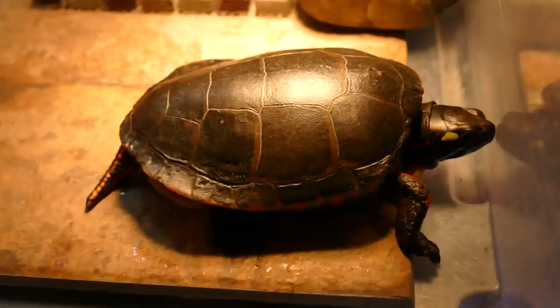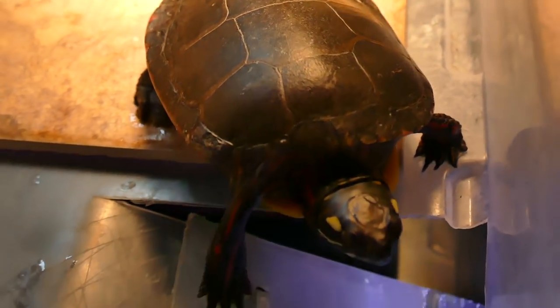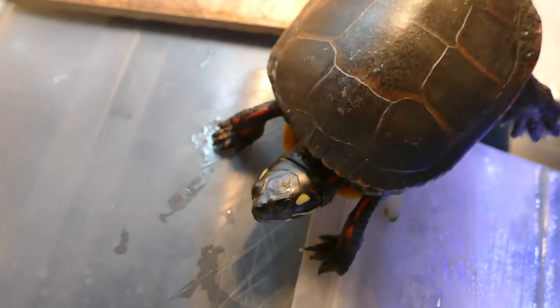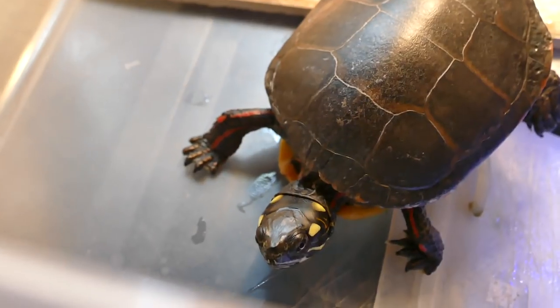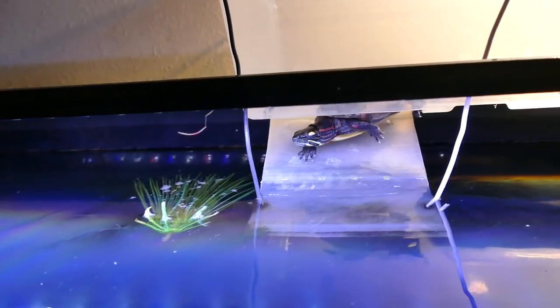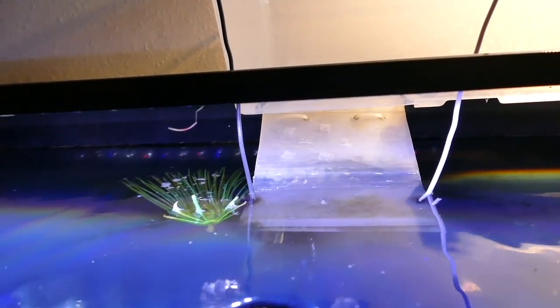Basking areas are a really important thing with turtles, so just keep those things in mind when trying to pick one out. I hope you guys enjoyed this video. Remember I'm uploading another Turtle 101 video every other Friday. Thank you guys so much for watching. If you enjoyed, please give a huge thumbs up — comment, like, subscribe — and I'll see you guys next Friday. Have a totally awesome day. I love you guys. Bye.